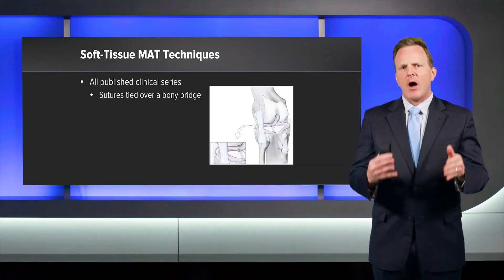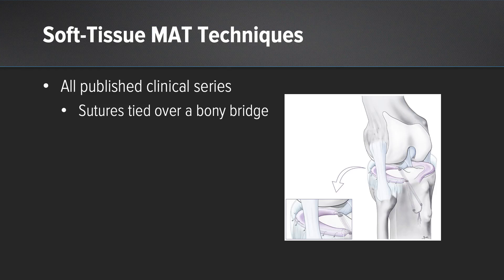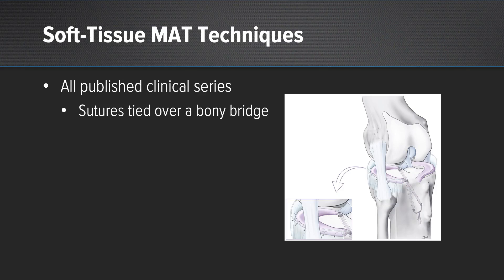Let's look at how meniscus transplant techniques have evolved throughout history. Almost all published clinical series have a very basic fixation technique: transtibial tunnels where the sutures are tied over a bony bridge. That is a long working length, and those sutures have the ability to bounce, which can allow creep of the meniscus transplant. So maybe we can do better than this.